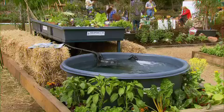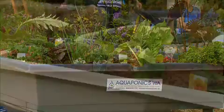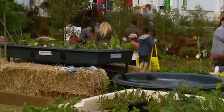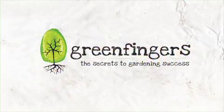Aquaponics is such a brilliant way of seeing the symbiotic relationship between fish and plants in action. Add some finishing touches from the Greenfingers Landscape Design Team and you've got some serious inspiration for the next project in your backyard.